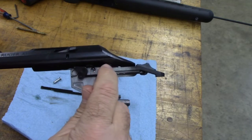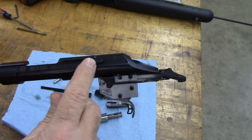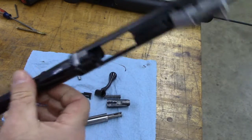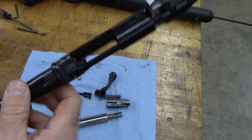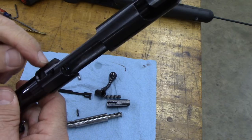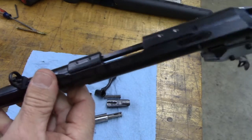Tap these two pins out, I'll remove the trigger assembly. Take this pin out here to remove the bolt stop. I'm going to remove the front and rear sights. There's also a pin diagonally that pins the barrel into the receiver. We've got to take all that stuff out before we can take the barrel off.